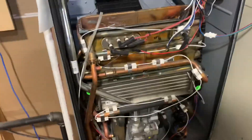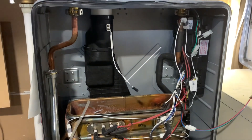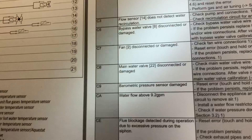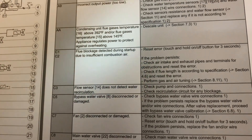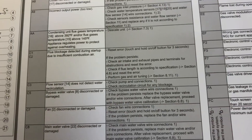Hello everyone. I have a Bosch tankless water heater that was spitting out first a C1 code and then a C2 code for flue blockage. If you look right here — flue blockage detected during startup due to insufficient combustion air. So it has a bunch of troubleshooting steps about checking for restrictions.